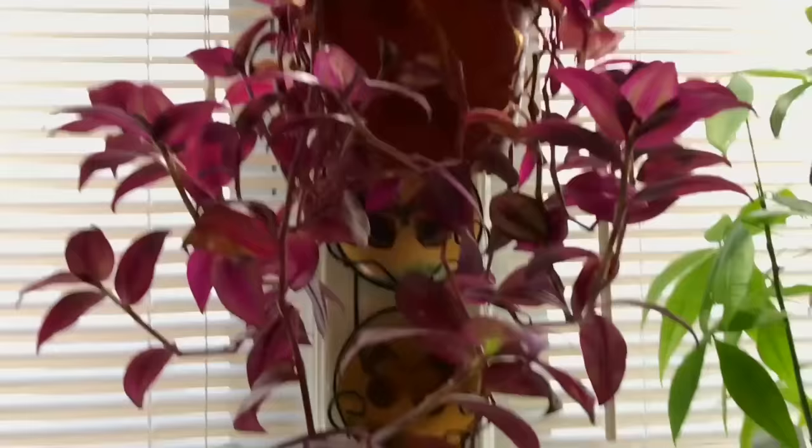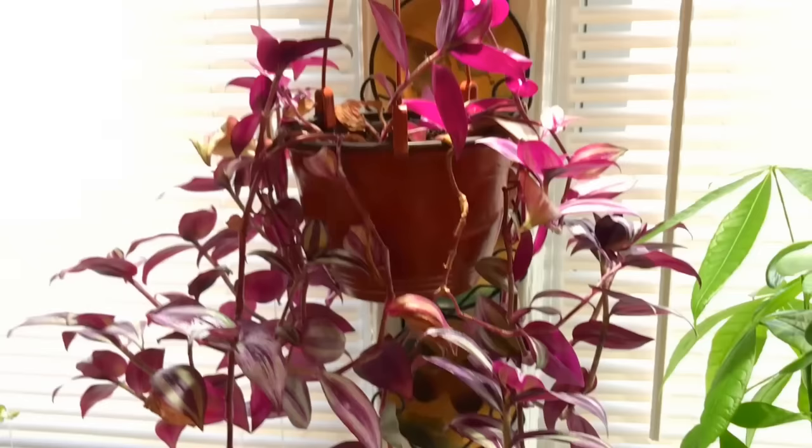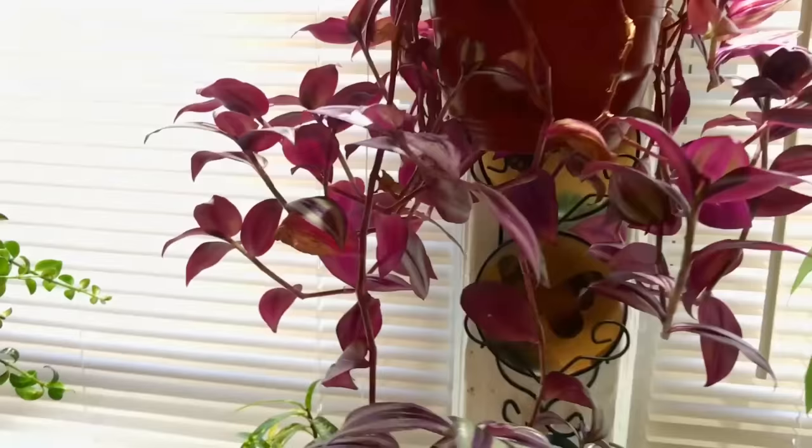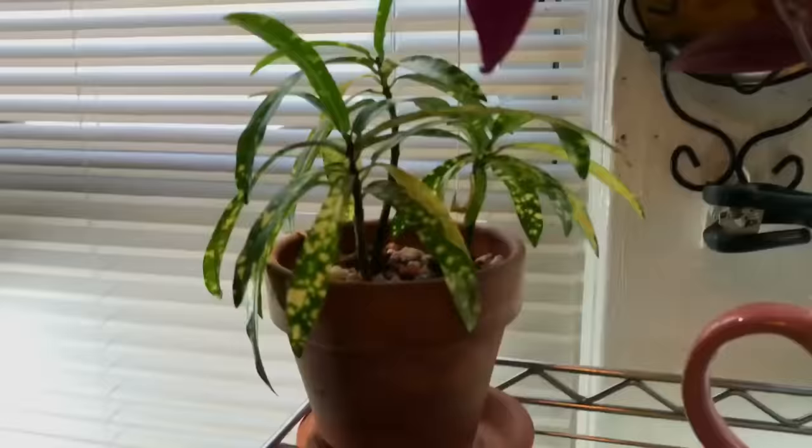Here is my wandering jew plant. From the last video, these are the ones that had to be propagated — I had four little stems in there, and look how long it has grown down. Again, look at the other video — I'll put the link in the top right corner — to see how they started out. Amazing.